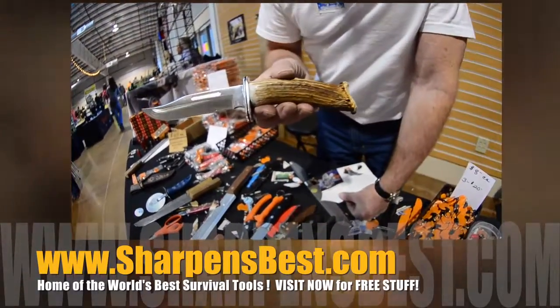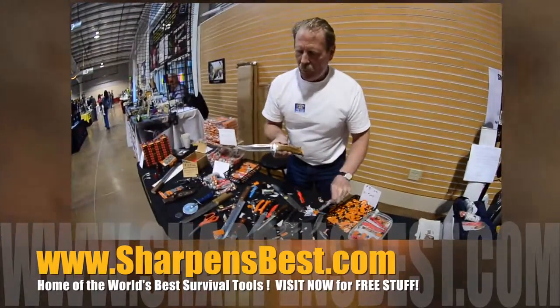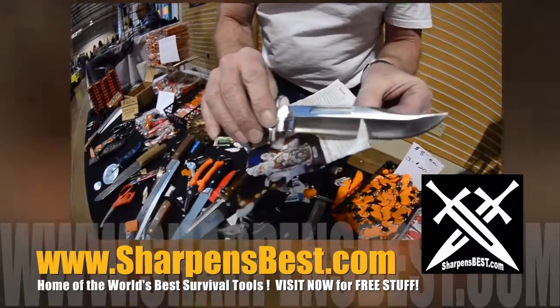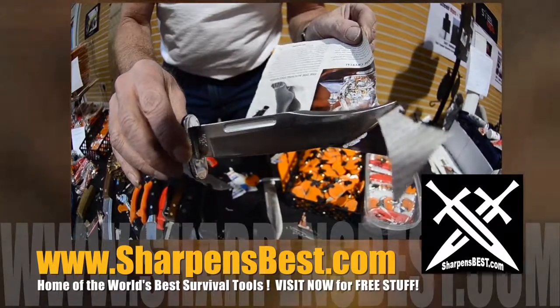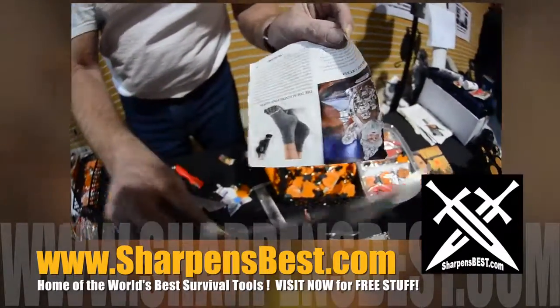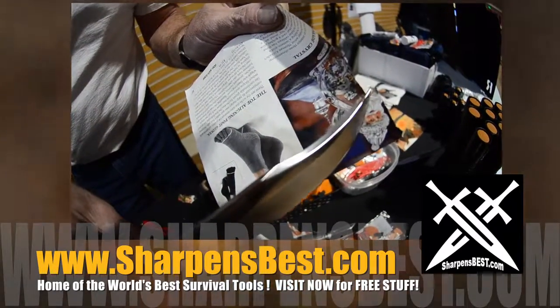That's a Buck 119 — that's a brand new knife with a bone handle; a friend of mine makes these. This knife, new, didn't cut like this, but I tune them up. And if you can make a knife cut clear out to the tip, that's sharp.